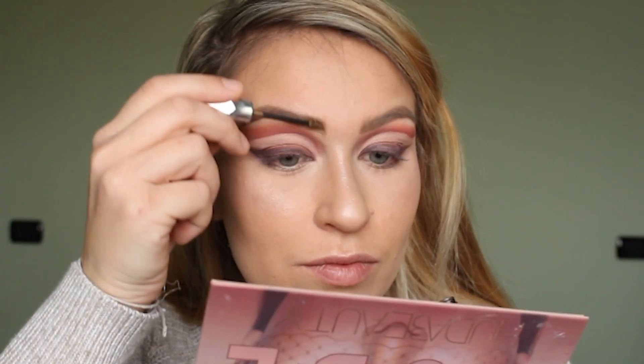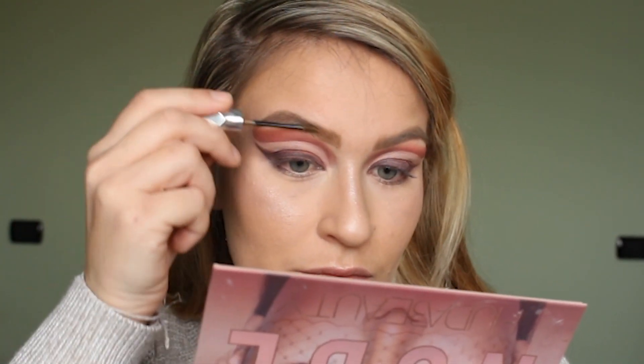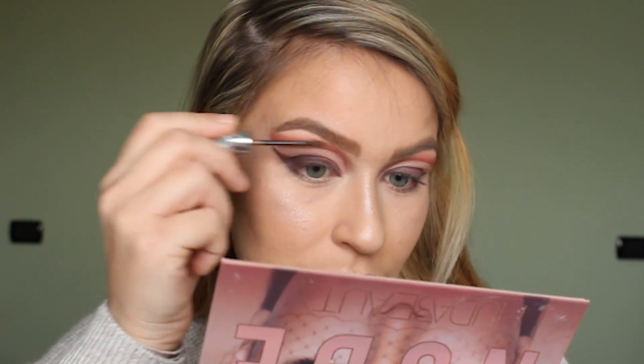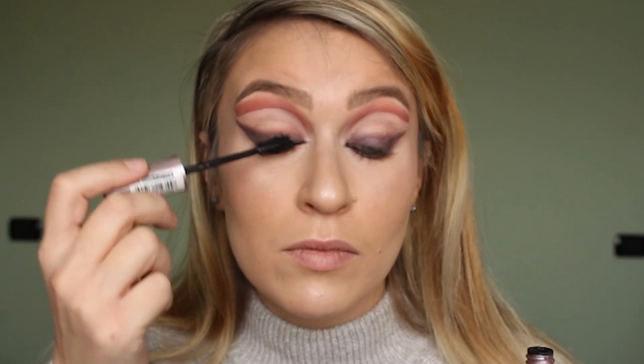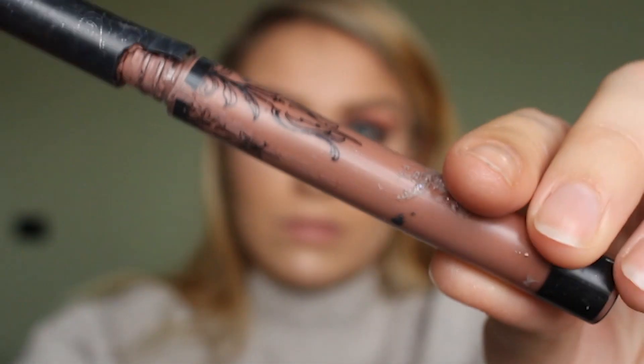Then for brows I use the Benefit Gimme Brow in the shade 2 and I'm just brushing that through to give a full effect. Under the waterline I'm using the shade Tease again, and I'm going in with mascara just to blacken out my natural eyelashes before I put on falsies.